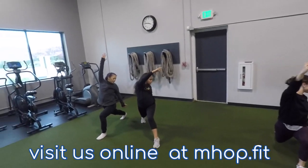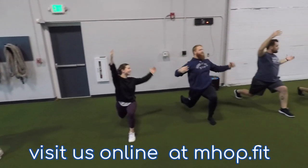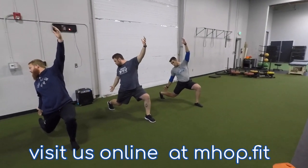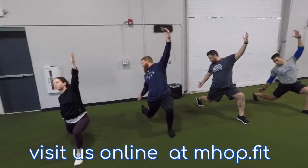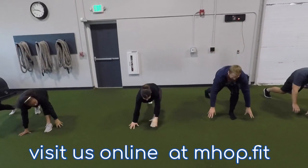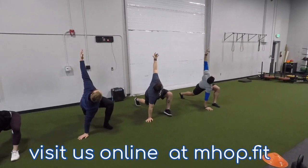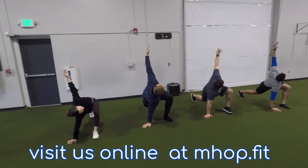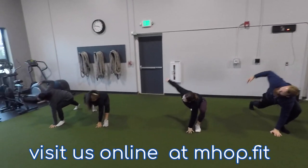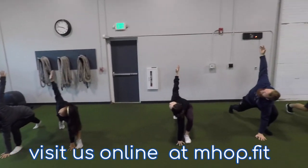From there twist into the leg that's forward, and then twist to the other side. Again, back knee still almost touching the ground. From there you're going to take that forearm and put it to the inside of your foot. From there open into the leg that's forward — in this case they're opening to the left — and then open to the other side. This helps open up your thoracic spine.